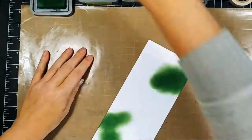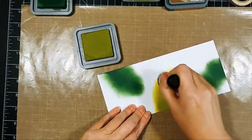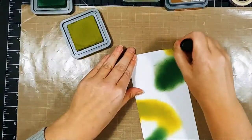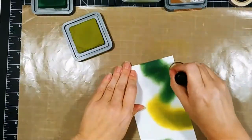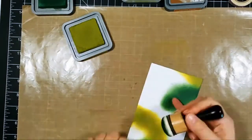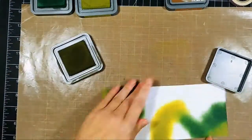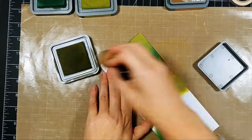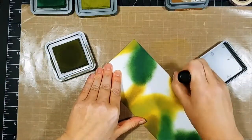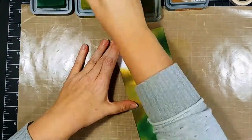You don't have to have distress oxide inks to create this background — you can use dye inks. You could also start with a colored piece of paper in a dark green or mid-tone green and create areas of different colors over top. You wouldn't have to ink blend as much because browns are going to show up on that. If you use colored cardstock, I recommend using a distress oxide ink or a pigment ink and drying your cardstock really well, so those colors still show up.